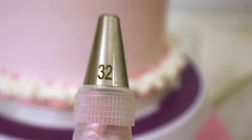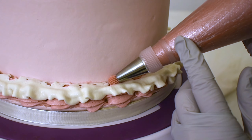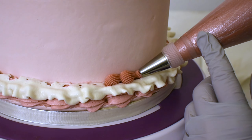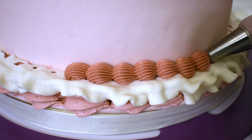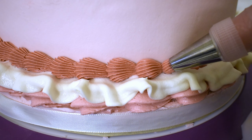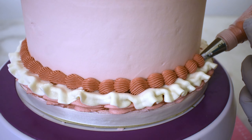To pipe over it, I use a number 32 tip, and it is a very small serrated star tip. This is one of my favorite tips to decorate with. I love the pattern it creates. Maybe one of these days I'll do an entire cake with this style of tip only, in different sizes of course. That would be fun. What do you think?